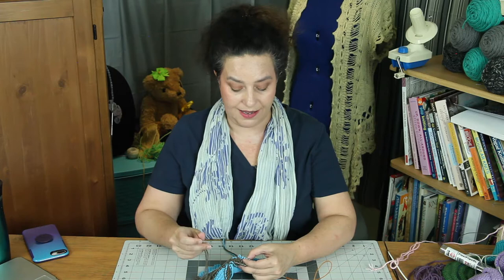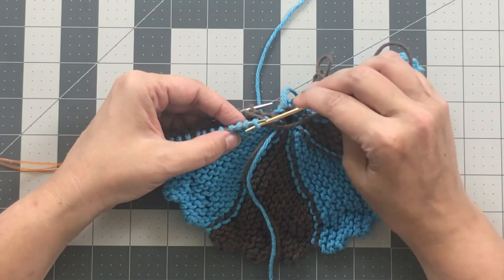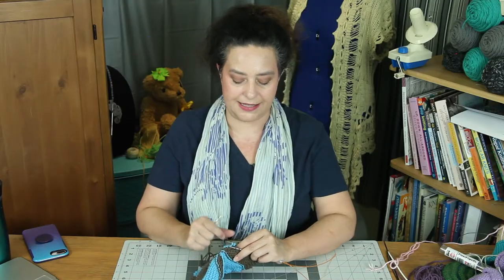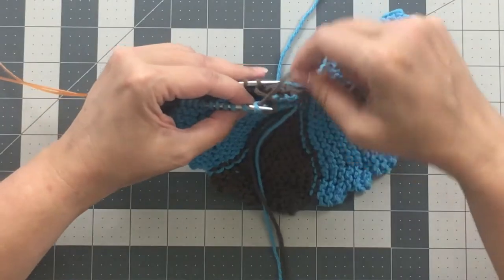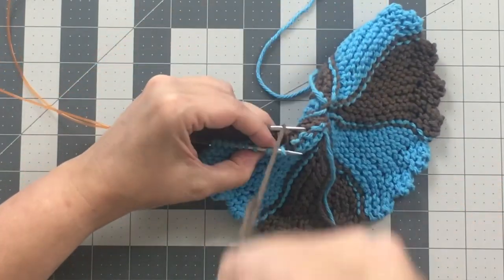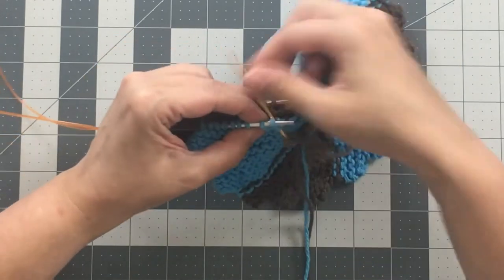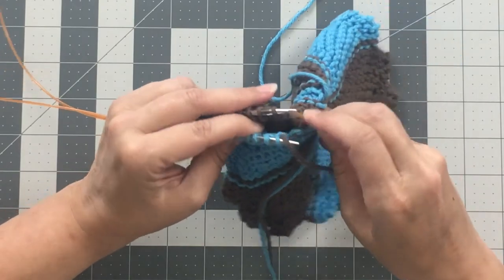I almost worked as if to knit just now, but I caught myself - I remembered, wait, I need that purl bump to come towards me, which means I need to work as if to purl, and then prep as if to knit. I don't always say this out loud, although a lot of times I am mumbling it to myself - just going 'work as if to purl, prep as if to knit' - and then 'work as if to knit, prep as if to purl.' Grafting can be very meditative because there's just this chant you're doing to yourself.